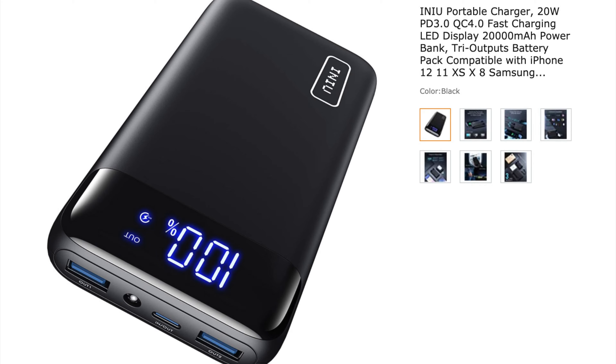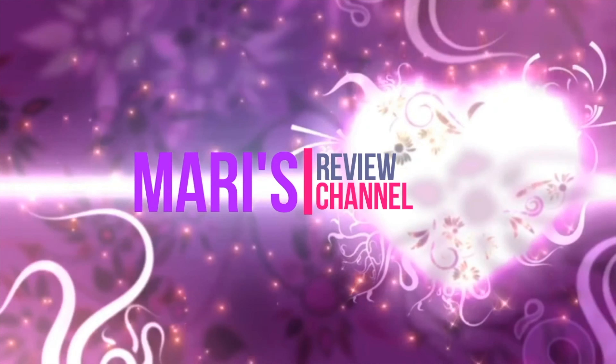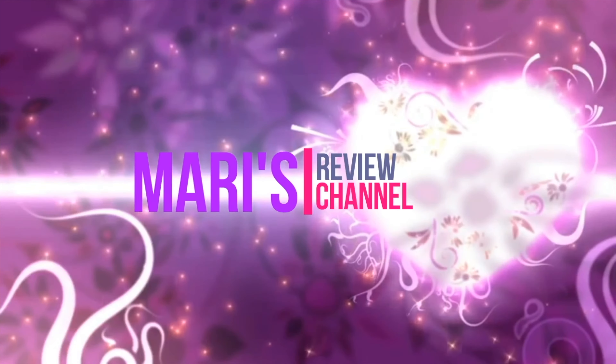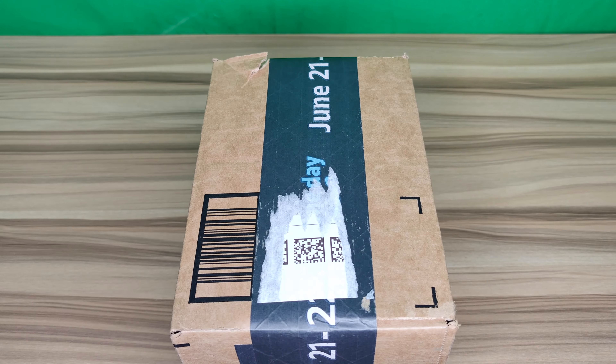Hey guys, welcome back to Marty's review channel. Today I'm back with another video — I'll be unboxing and reviewing the NIU portable charger battery power bank.